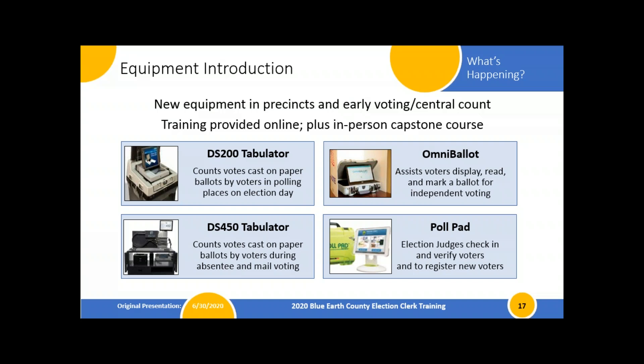The DS-200 replaces your gray metal boxes with black plastic boxes that are quite a bit lighter but still secure. The tabulator has a full color display so voters can see clearly whether their vote was accepted or not, and what's wrong with their ballot if it needs correction. It also takes an image of write-ins, giving us a spreadsheet of ballot numbers and write-in images for tabulation.